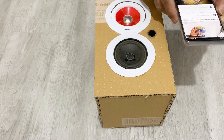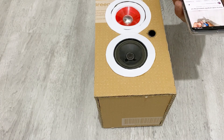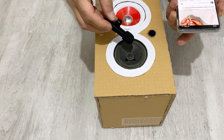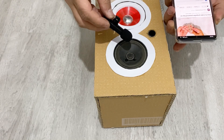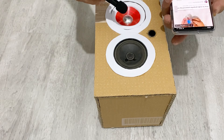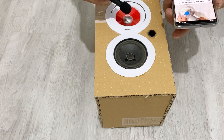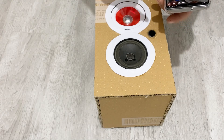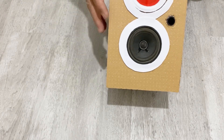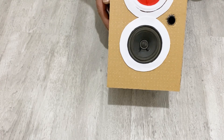It's time to test the voice of my Bluetooth speaker. Okay my friends, as you see it works very well. We've reached the end of our video. I hope you enjoyed it. If you did, please like and subscribe to my channel. Take care of yourself, see you in the next video, my friends.